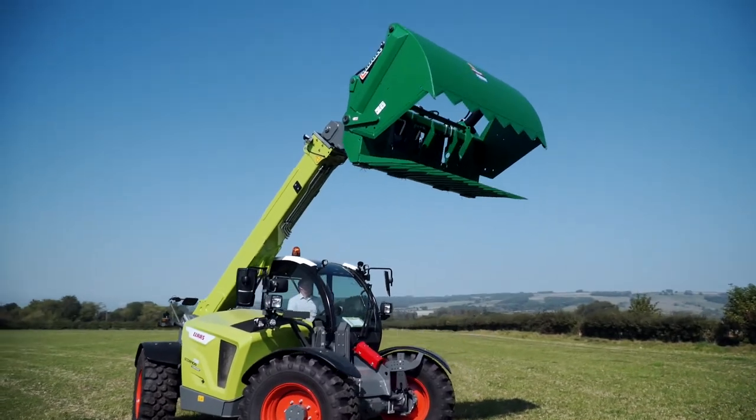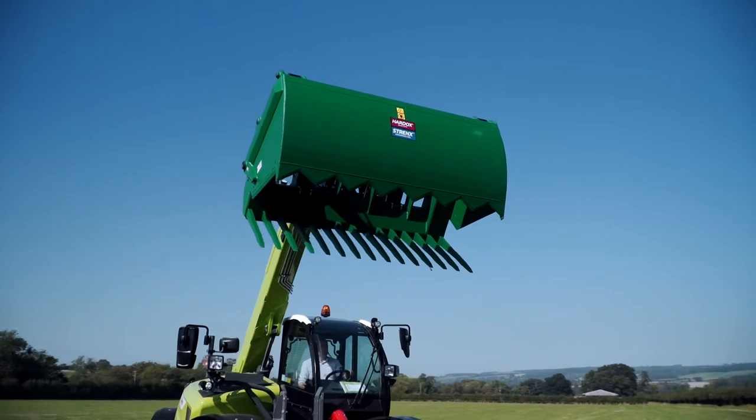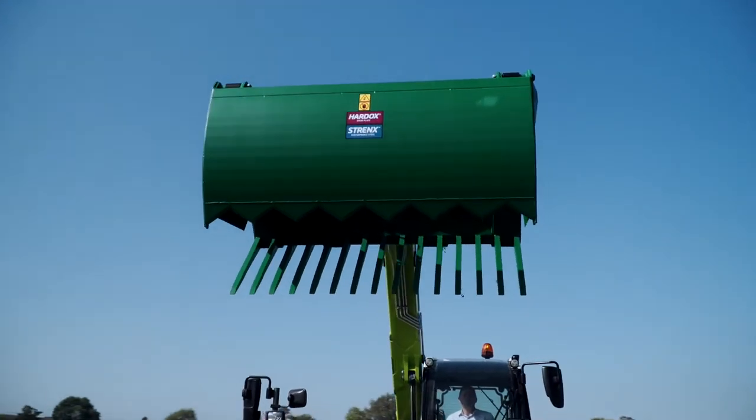The shear king comes with capacities of 2.2 and 2.5 cubic meters, and the shear king minis with 1.4, 1.6, and 1.8 cubic meter capacities.